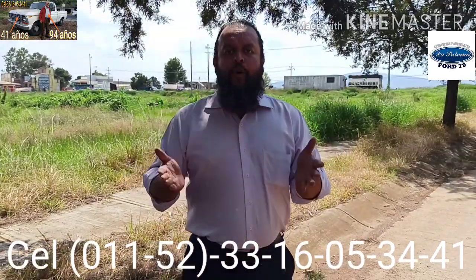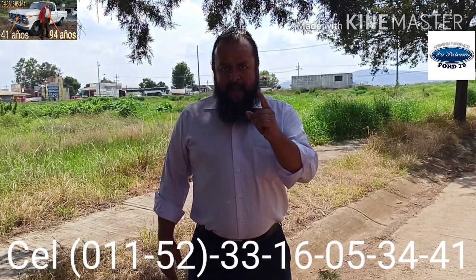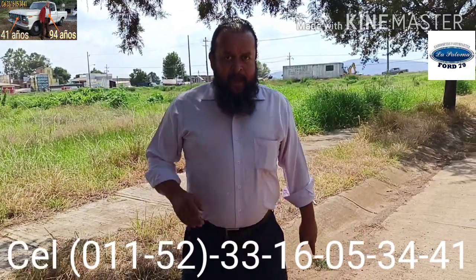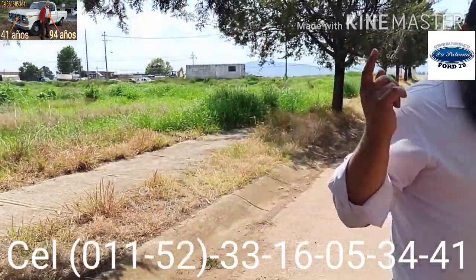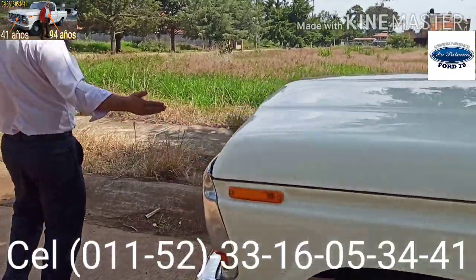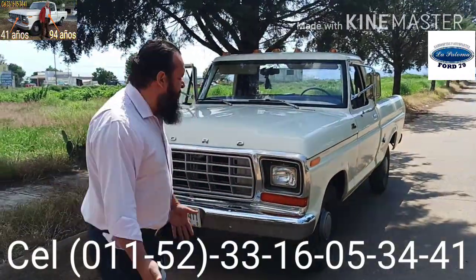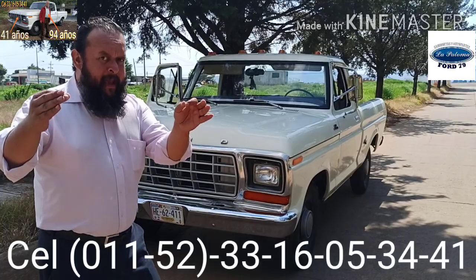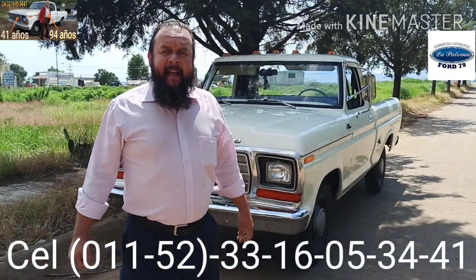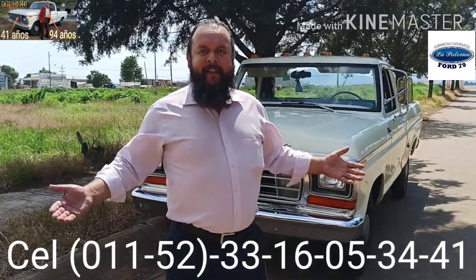Finalmente ustedes pueden ver cómo queda un trabajo hecho con gran calidad y además con calidez humana. Les mando un abrazo sincero y afectuoso. En otra parte les voy a mostrar las piezas ya totalmente ajustadas las molduras por el frente y por detrás. Les recuerdo que es muy importante antes de realizar alguna compra o establecer negociación, cerciorarse que efectivamente están hablando conmigo, con Edgar Eugenio Martínez Vázquez. Quiero compartirles un poco de lo que es mi camioneta La Paloma. Esta es La Paloma mensajera, La Paloma de mil batallas.